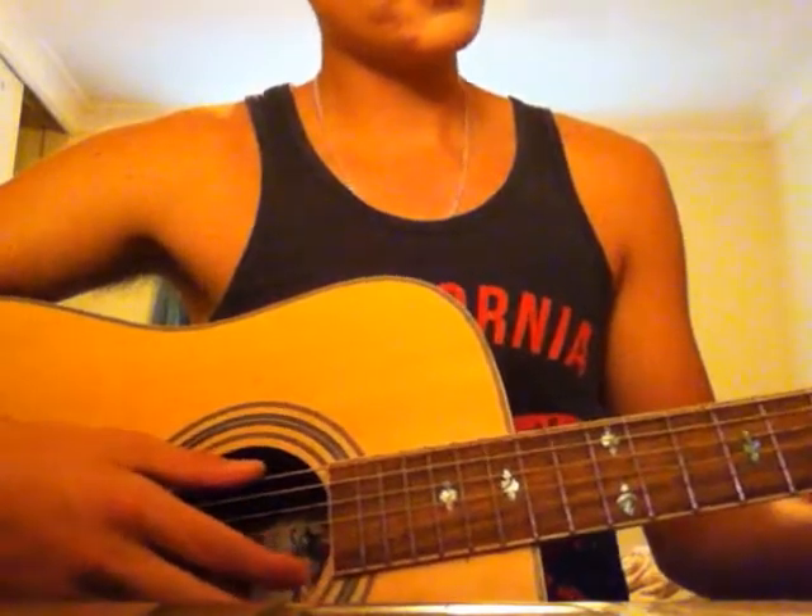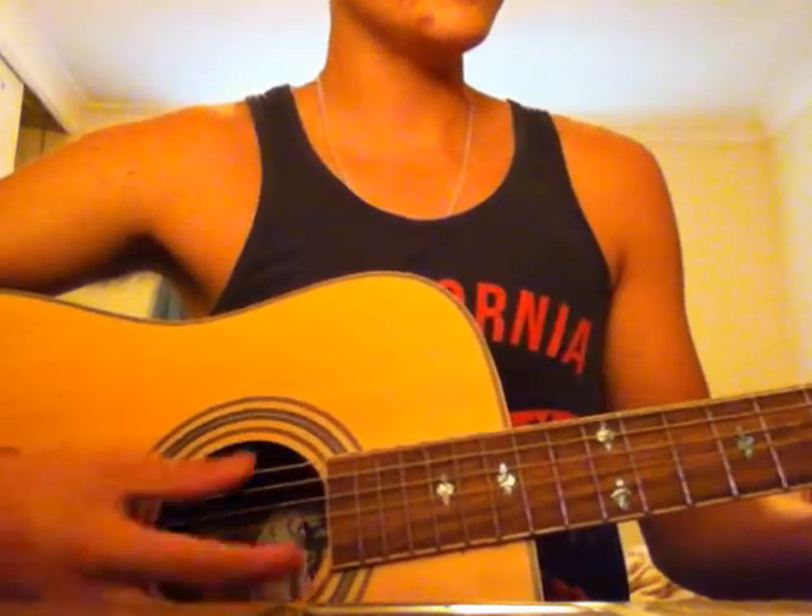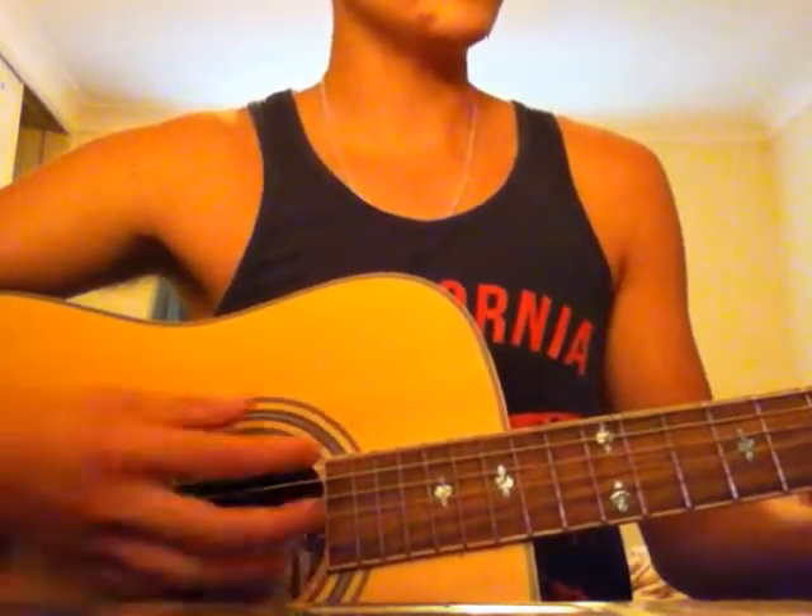Then you go to the third chord, the E minor add nine — and that's still the sixth string. Bass, bass, down, down, up, up, up, down, up, down, up.